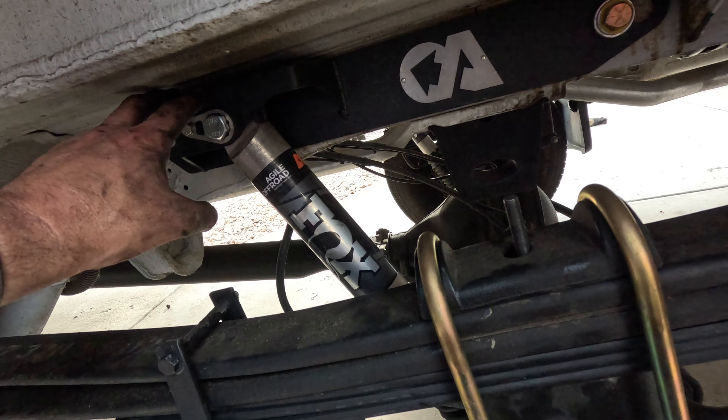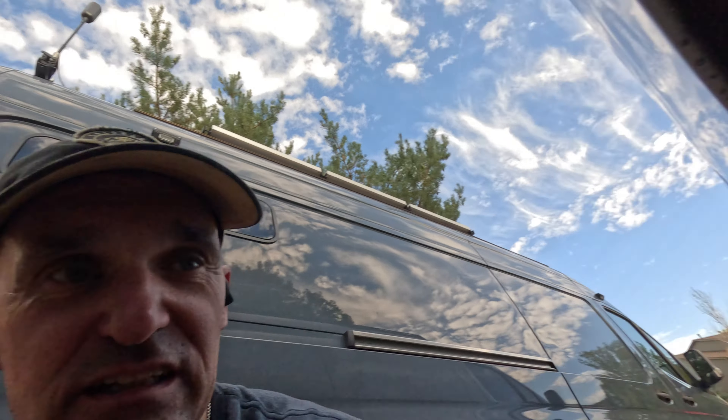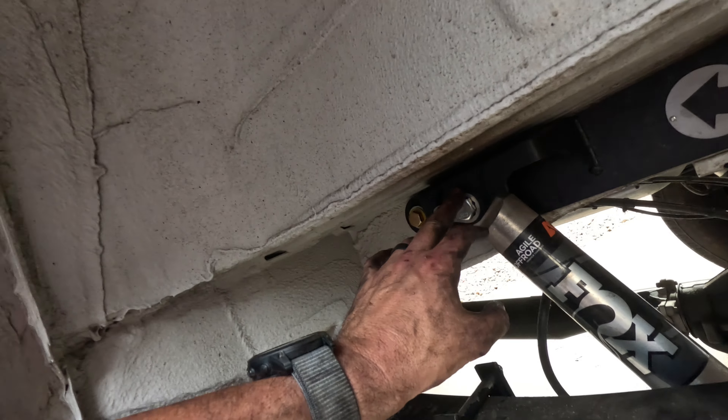We're done with both sides — helper springs and u-bolts. This is also the Agile Off-Road Fox 2.0 with their shock brace. I put this on the other van and already made a video for that — I'll put a link in the description below. It's really simple: basically two bolts, this one and that one, going through the frame at factory spots with sleeves. What it does is take a lot of pressure off the single shock bolt mounting point that can bend in off-road conditions. It stiffens the whole frame section and gives two points of contact for the shock bolt instead of just one.